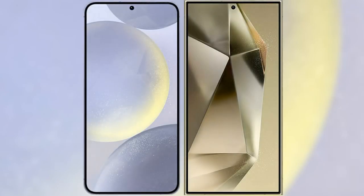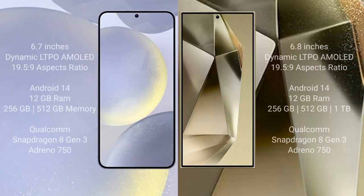I will compare the new Samsung Galaxy S24 Plus with the Samsung Galaxy S24 Ultra. The Samsung Galaxy S24 Plus comes with a 6.7-inch Dynamic LTPO AMOLED display with an aspect ratio of 19.5:9. The Samsung Galaxy S24 Ultra features a 6.8-inch Dynamic LTPO AMOLED display with an aspect ratio of 19.5:9.